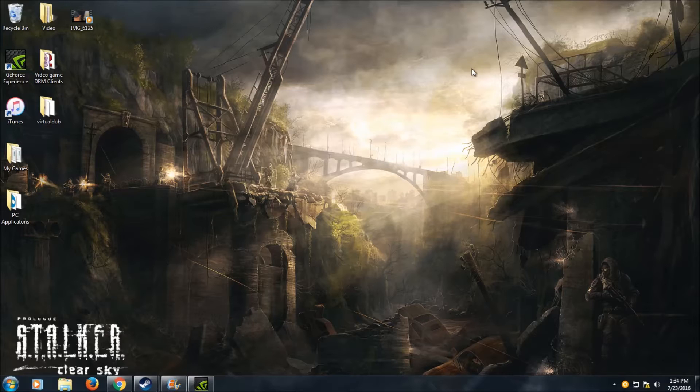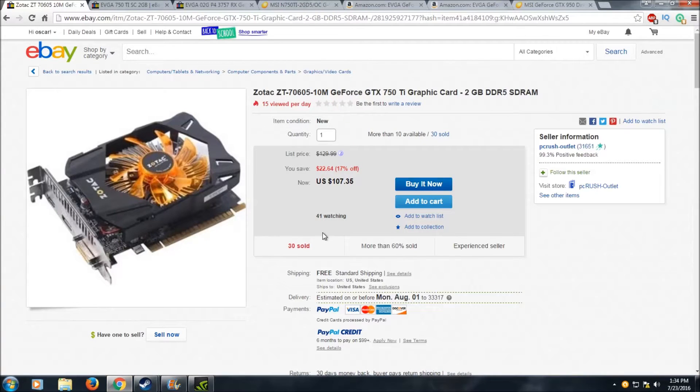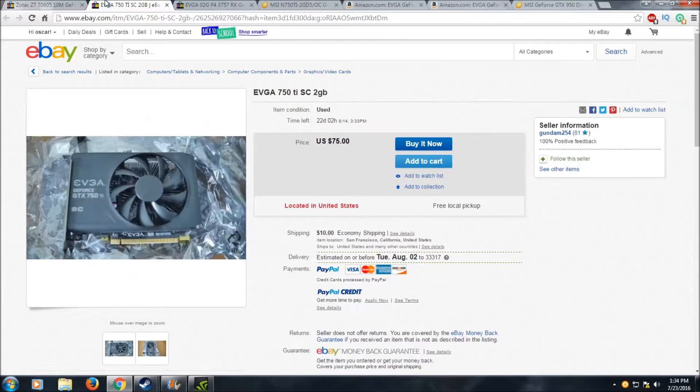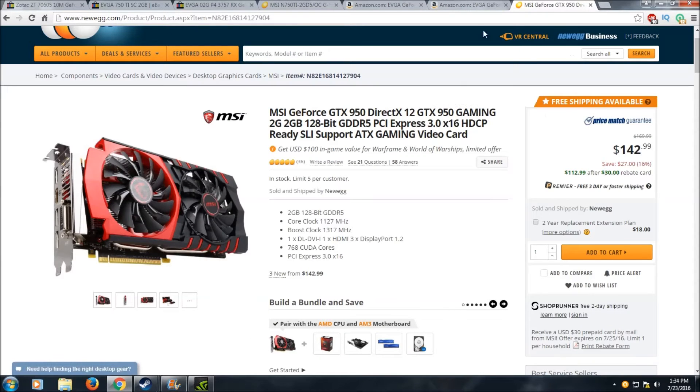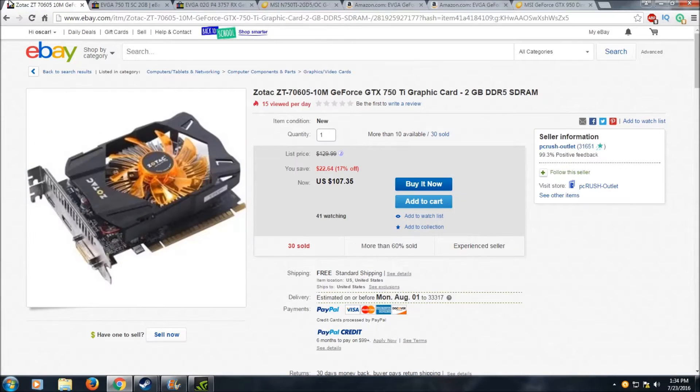Final verdict: should you get a 750 Ti in 2016? I'd say maybe. You can get a new Zotac 750 Ti for around $107 or a secondhand one for around $85, but you could spend a little more and get a GTX 950 for about $142–$145, which is a better-performing card overall and also supports SLI — which is the biggest downfall of the 750 Ti, as it does not support SLI.